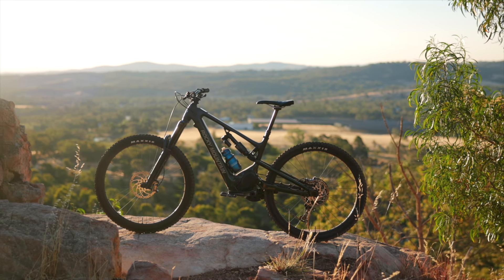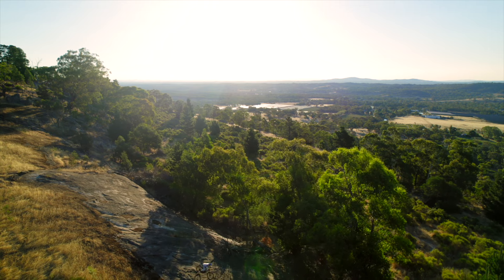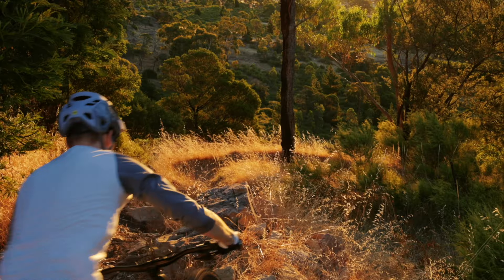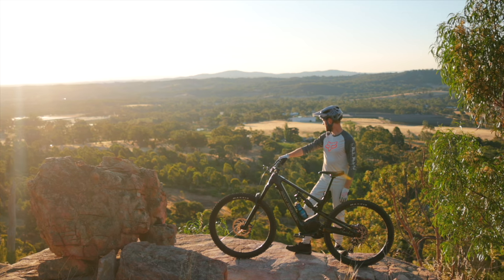There's a load more information on this bike, including the results of our range test experiments, in the full review over at flowmountainbike.com — click the link in the video description below. If you've got any questions, drop them in the comments. If you enjoyed this video, give us a thumbs up and subscribe to our YouTube channel for plenty more video reviews coming soon.